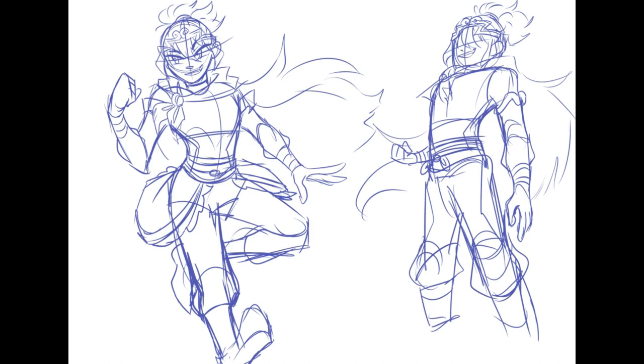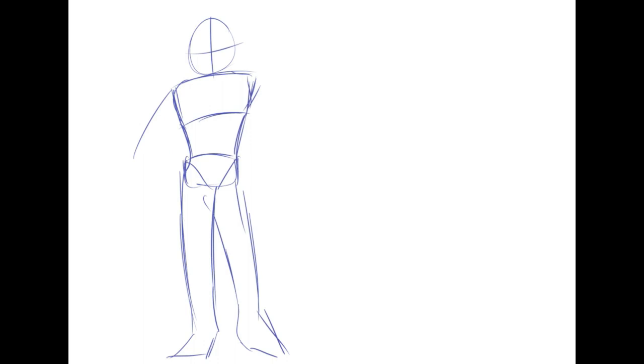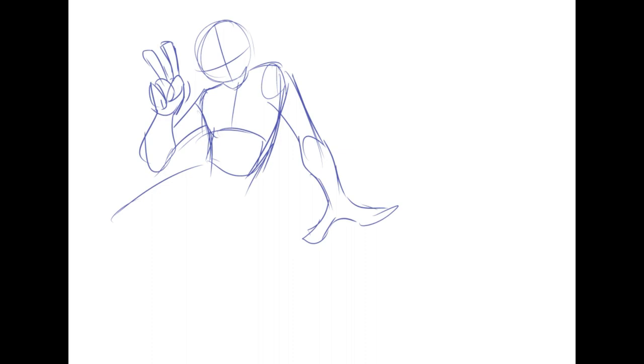I got really obsessed with Kenji in that high ponytail — I don't really know why, but I just felt like I needed to see him in it. So that's what I stuck with. And I'm doing another dynamic pose because, you know, who doesn't love dynamic poses?